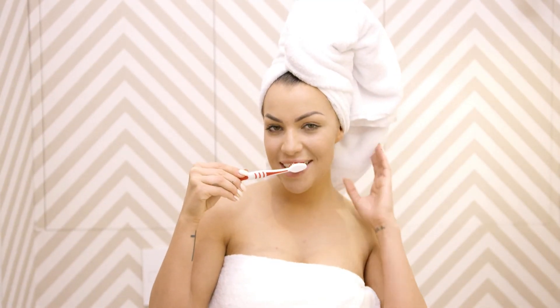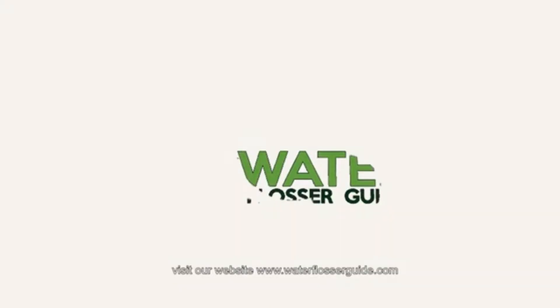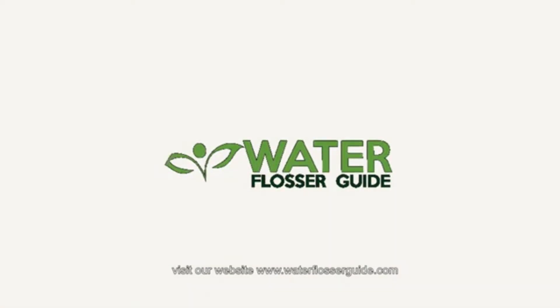So take our advice from this video and make sure your oral hygiene routine includes a method to remove plaque from your teeth. For more information on how to manage oral health, visit our website, www.waterflosserguide.com.